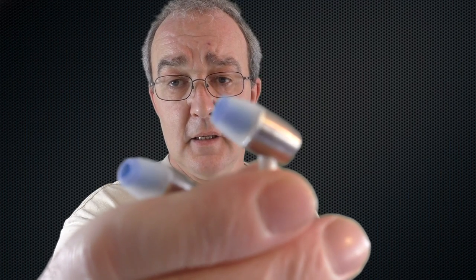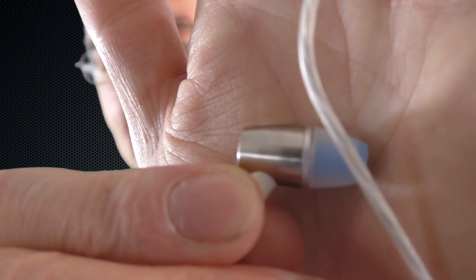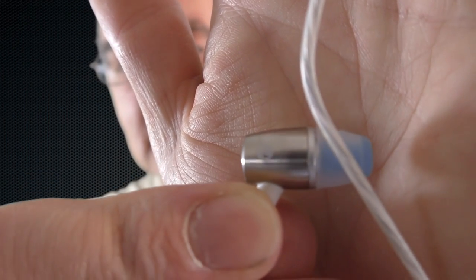They're a great sounding earphone, they perform exactly as I expected, and they look fantastic - definitely in the looks department, absolutely amazing. They're the Honor Engine AM12 headphones. If you like shiny things, if you're a bit of a magpie, definitely give them a look up and see if you can get a better deal than I did. The Honor Engine AM12s - I'll see you in the next video, cheers guys.